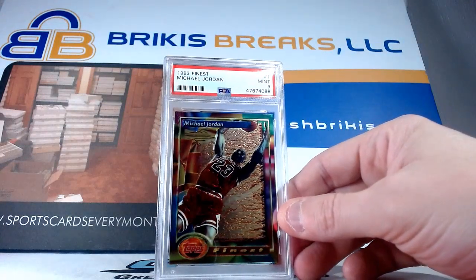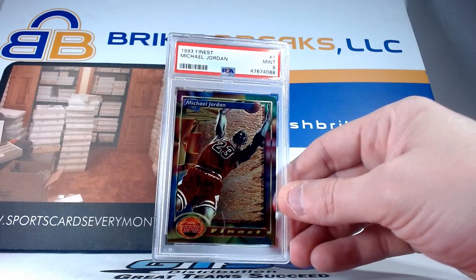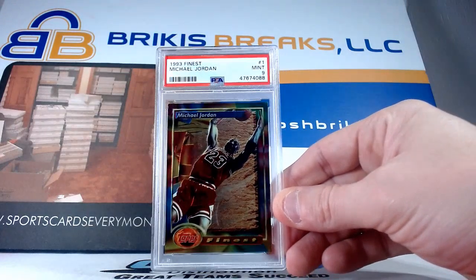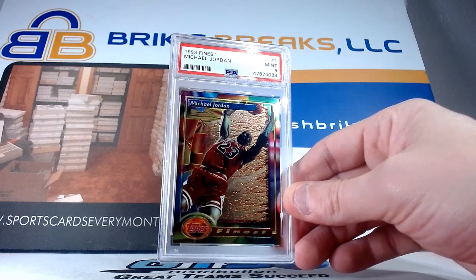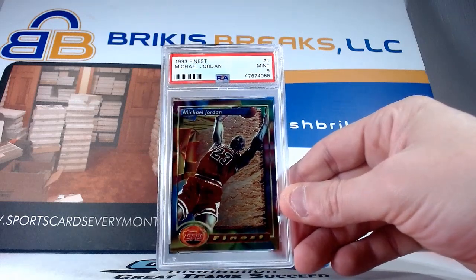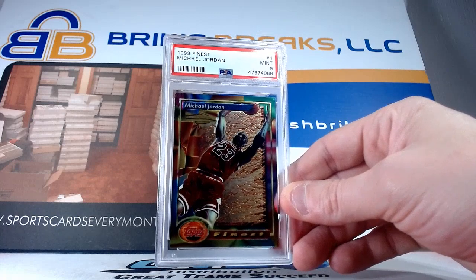93 Finest, card number one. We did have one of these in the other video and I think it might have been a nine also, but I usually don't sell this card even if I had 20 of them. I have the refractor as well, and it's just an iconic card in my opinion — it's the first year of Finest, awesome picture, just a cool card altogether. I love the 93 Finest set — Penny Hardaway, Chris Webber, those guys and the rookies, and then Jordan as card number one.